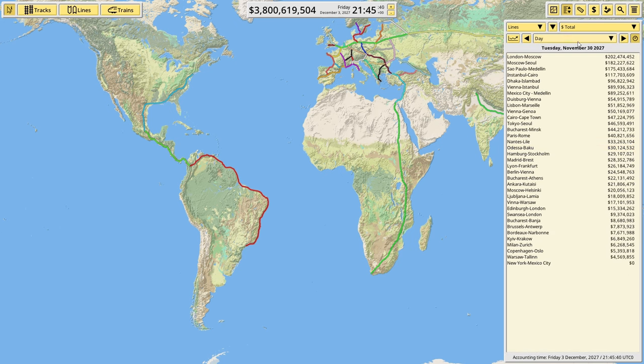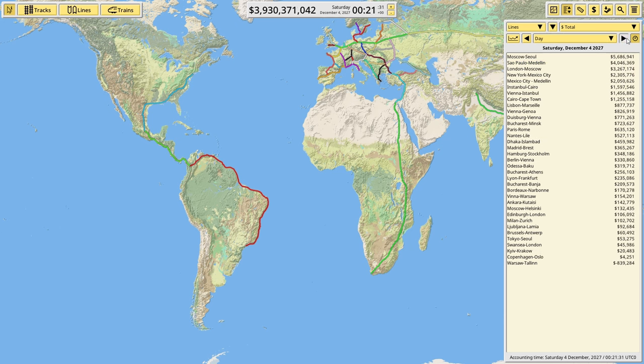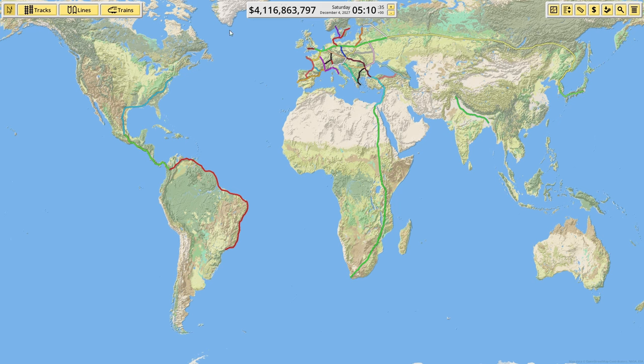That's going to be some big money. Let's check the total money earned daily — São Paulo to Medellín is making massive stacks. Mexico City to Medellín is also doing very well. Looking at the rankings, São Paulo to Medellín is third, New York to Mexico City is fourth, and Mexico City to Medellín is fifth. Literally all three new routes are in the top five — only Moscow to Seoul and London to Moscow beat them, which is massive.